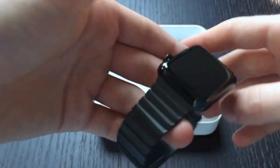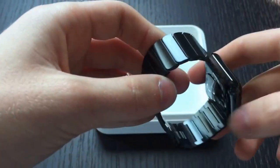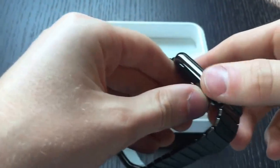This is a very heavy Apple Watch because the entire thing is stainless steel, unlike some of the other ones that don't have a stainless steel band. It's also a very deep black color.